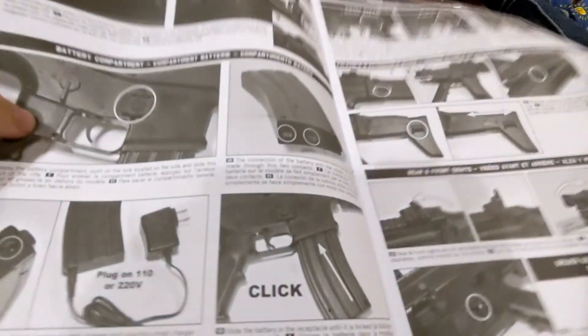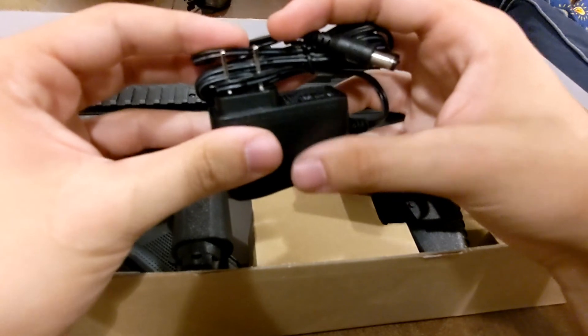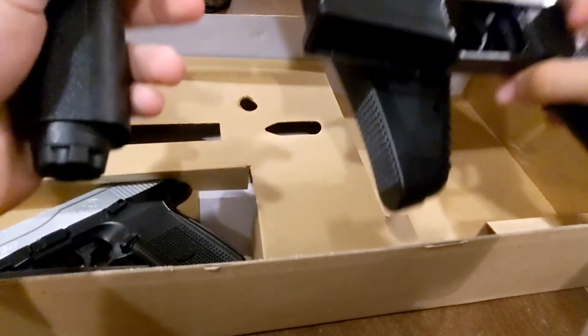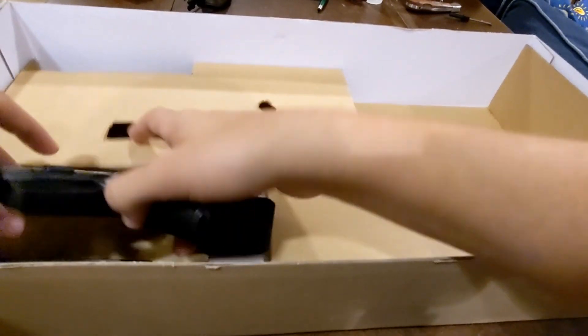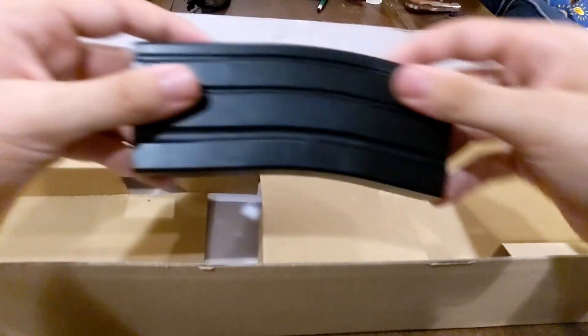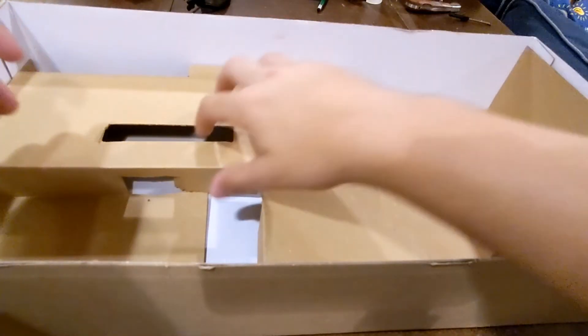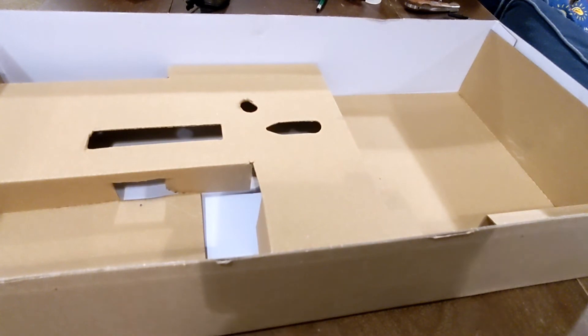Let's get the box open. On top we have a large instruction manual — looks like how this thing works — and a smaller one for the pistol. We also have a charger, the SCAR rifle, the pistol, the magazine, and some crappy BBs that I'll be throwing away. Alright, that's the box — let's go over the gun.